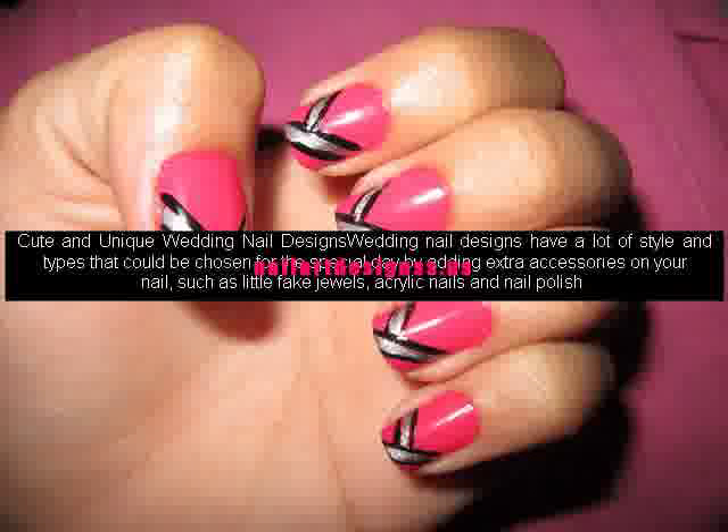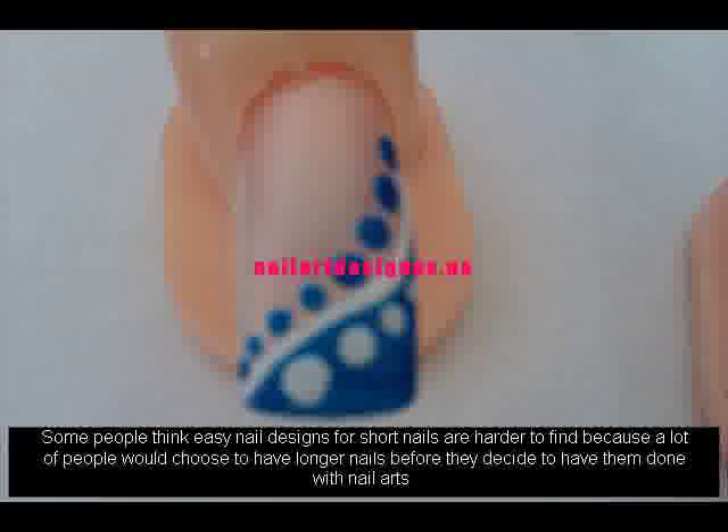Some people think easy nail designs for short nails are harder to find because a lot of people would choose to have longer nails before they decide to have them done with nail arts.